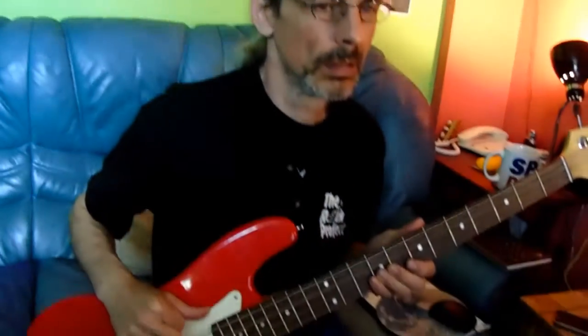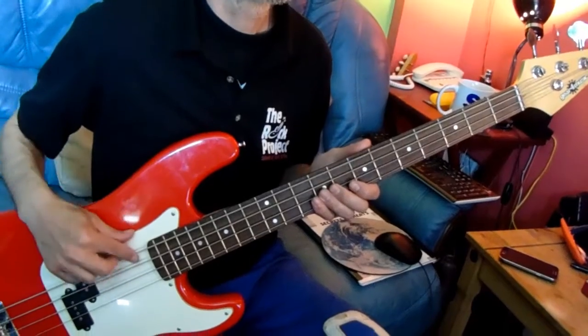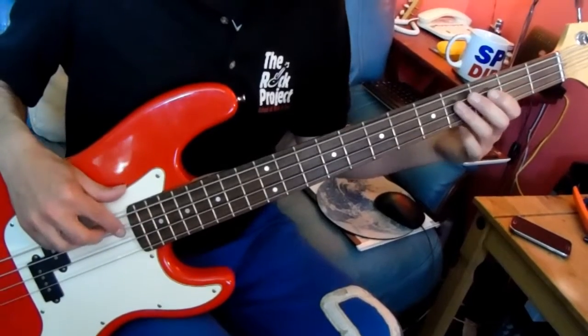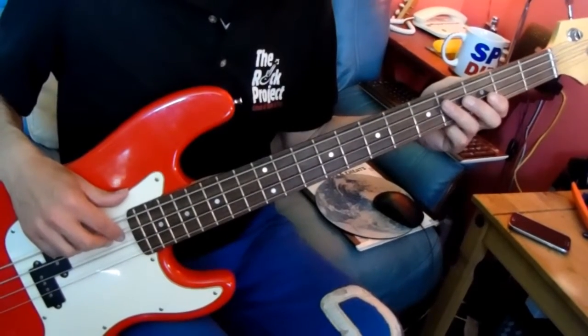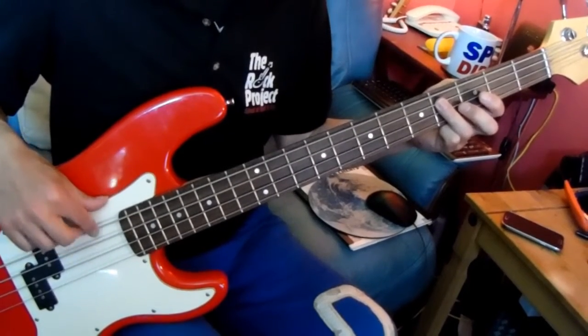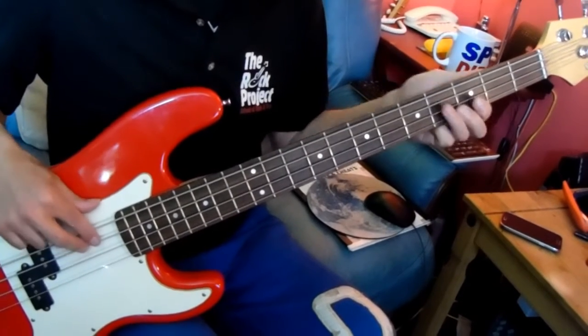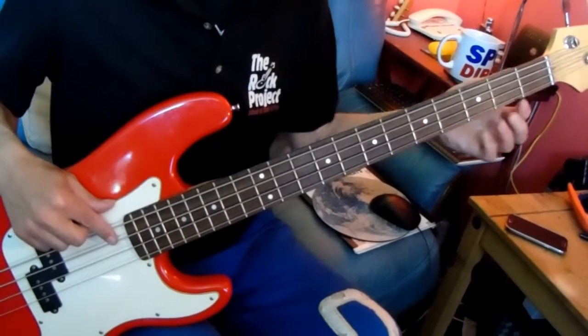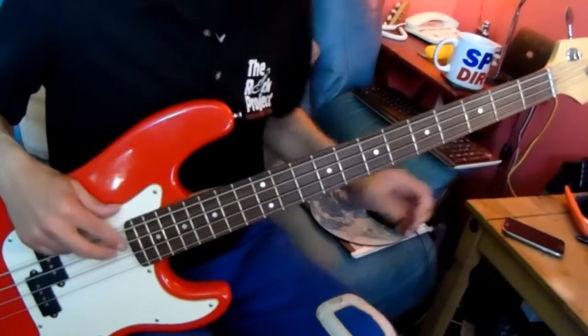Chorus. There's eight bars in the chorus. The first two bars are open E, and then you've got bars three and four — fret 4 on the A string, that's the C sharp. Bars five and six, open A. Bars seven and eight, B again.